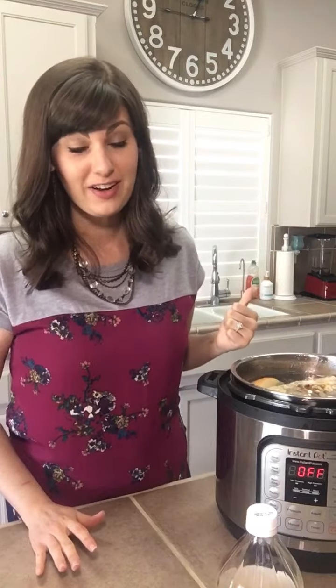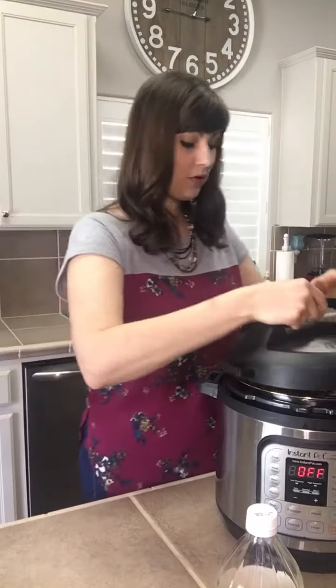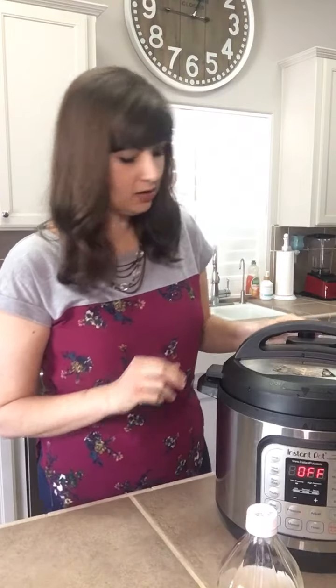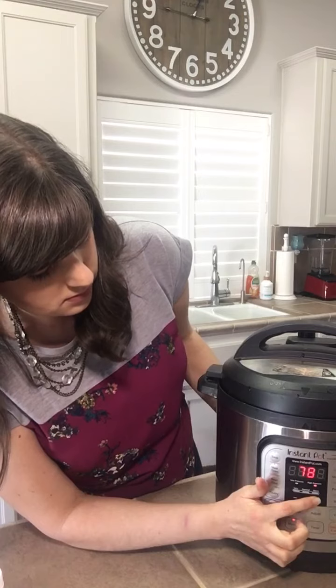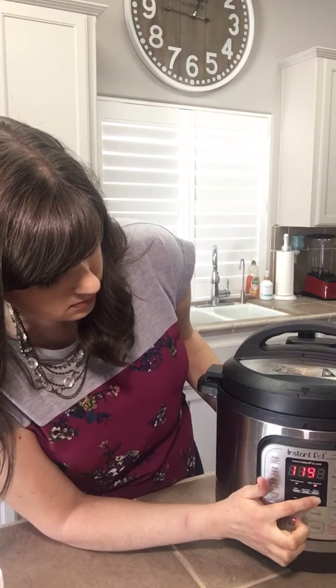That is about 15 to 16 cups, so you're going to get a lot of really good rich bone broth. It's filled up — I just used my filtered water and now I'm going to put the lid on. You want to cook this as long as you possibly can. We're going to cook this for 120 minutes, but I would do at least an hour. Make sure that your valve is on sealing, put it on manual, and go all the way up to 120 minutes. And as soon as it's done, I'll show you what it looks like and how I store it.